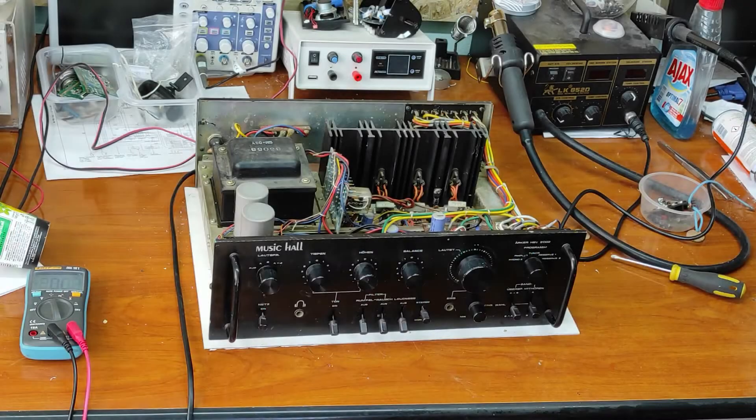First of all I will say a few words about this amplifier. It's made approximately in the 70s, before 1980. It's a very good quality amplifier and was cloned in three or four models. It's very reliable, very good sound quality, and the cost was approximately 500 euros in today's money.